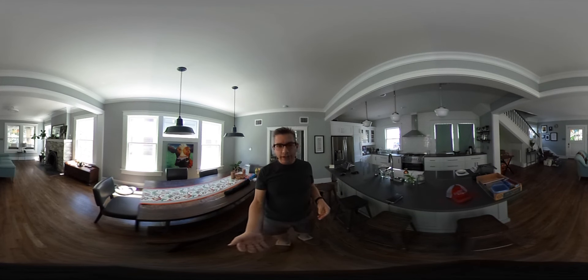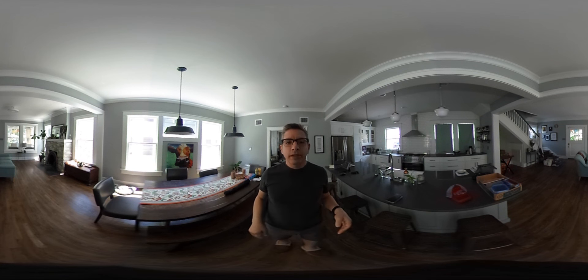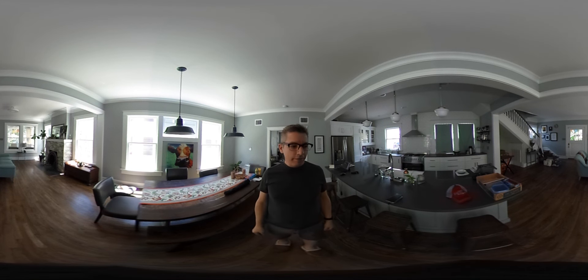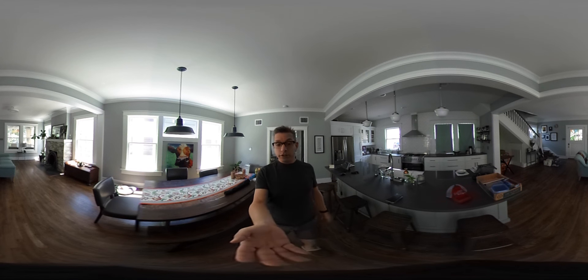I have the camera here set up on this really slim tripod that kind of disappears under the camera. And I have it set at eye level. It feels like it's best to pretend like it's a person, like you're talking to somebody right here.